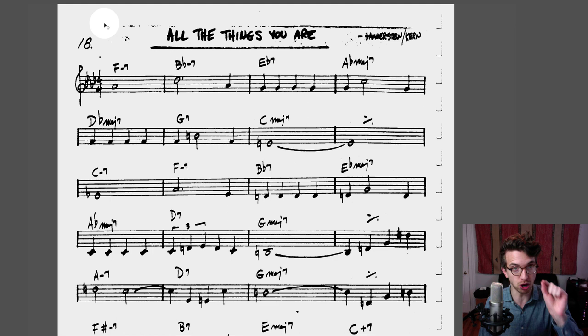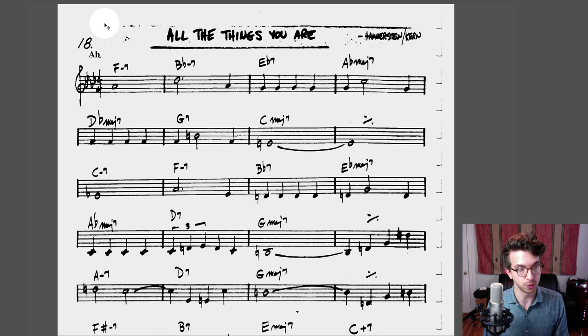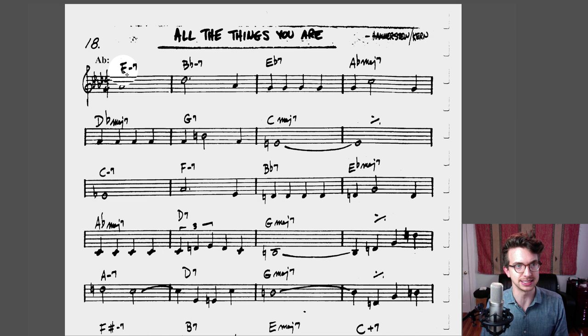We're going to use 'All The Things You Are' as an example. The first thing you want to do is identify the key center. At least for the beginning, 'All The Things You Are' starts in the key of A♭ major. So you're going to write A♭ with a colon — that indicates the key center.